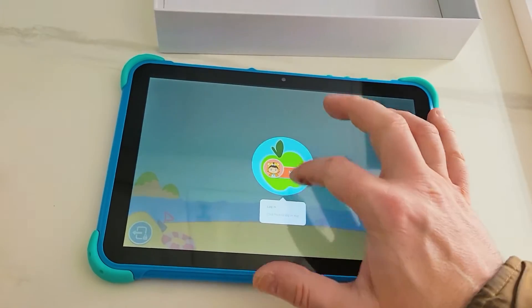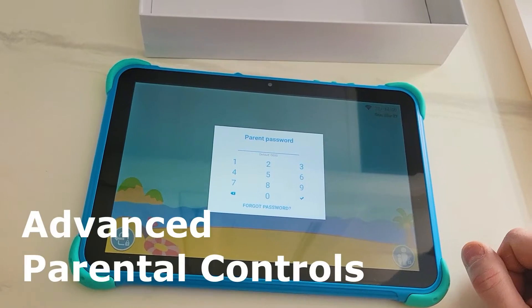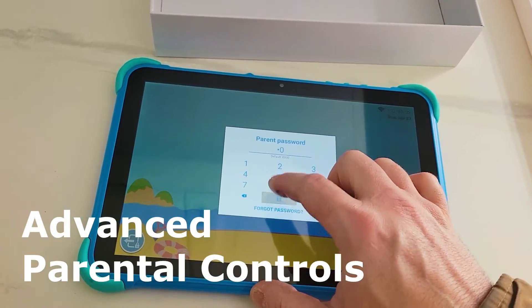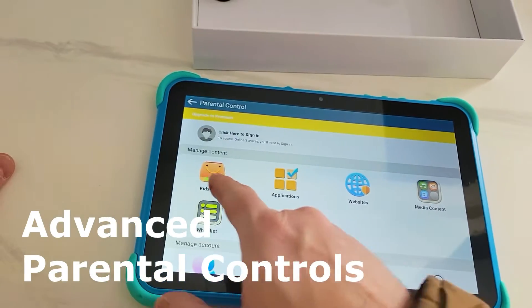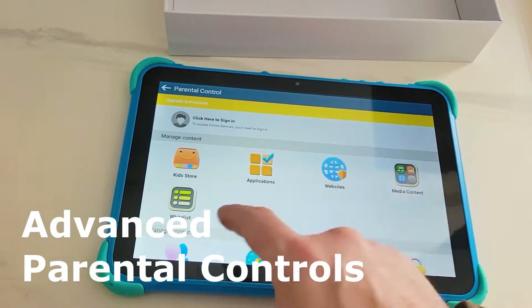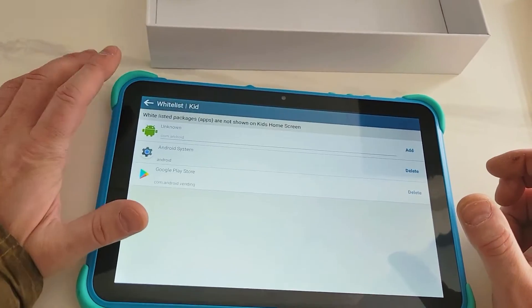Parental controls — you log in with a parent password. The default is 0-0-0. From here you can manage kid store applications, websites, media content, and whitelist. We're not going to get too deep into it, but it's all there.